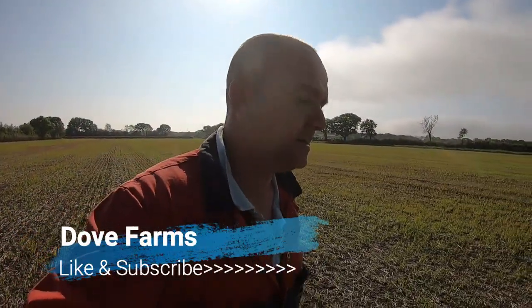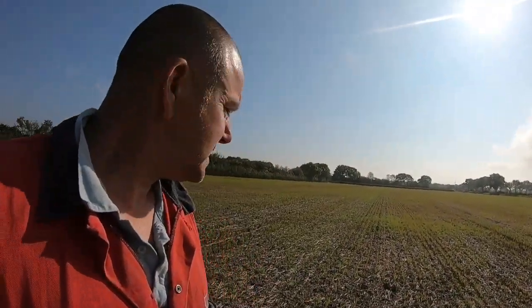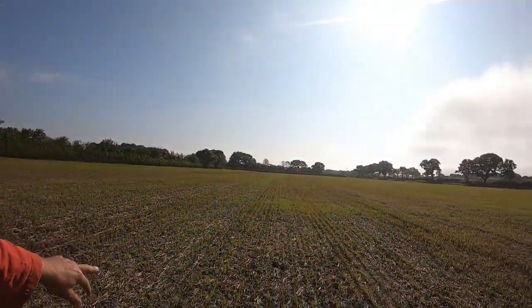Morning. It's Tuesday the first of June. Just come down to Laytham where we've got these spring oats. Last week, beginning of last week, there was water stood right down this field and there's still a bit of water stood here now.